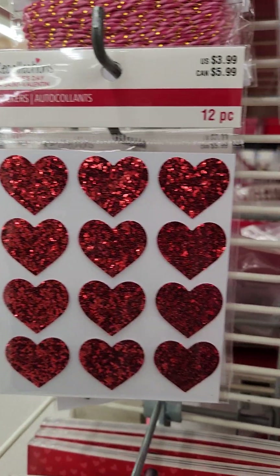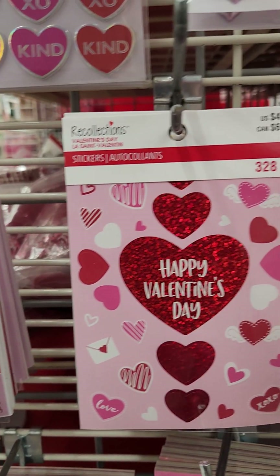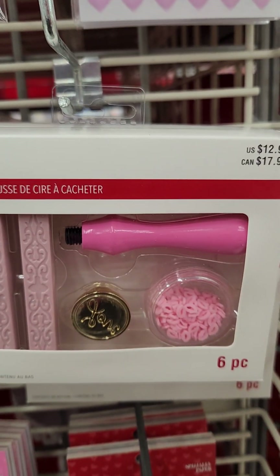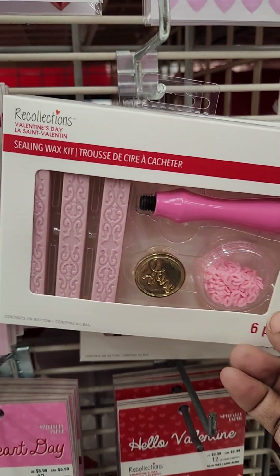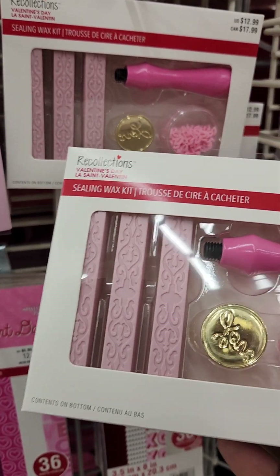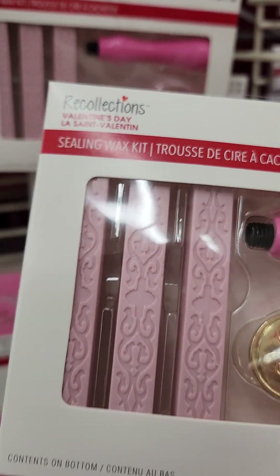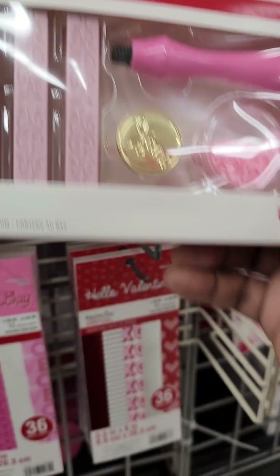Close your eyes, I'm sorry. But this silver wax kit, $12.99, pink candle — love the pink wax of it all, so cute, got to get that.